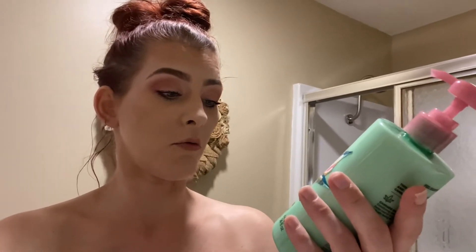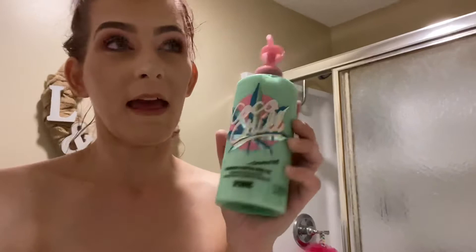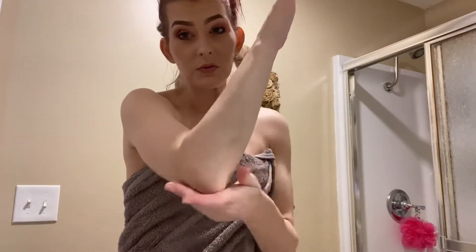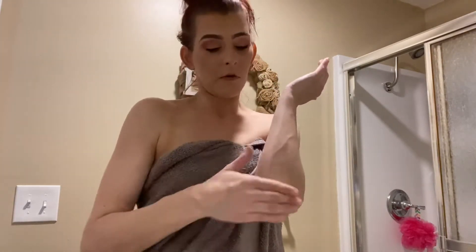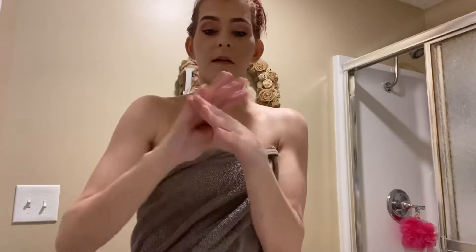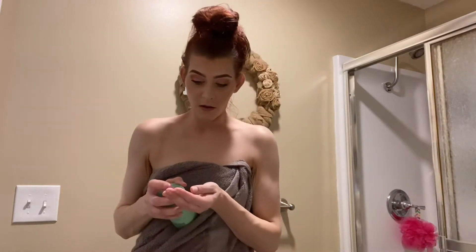I'm going to use this Victoria's Secret Pink Cocoa Chill cannabis sativa plus coconut seed oil calming body lotion — Carissa bought me this and I've been wanting to try it. I have the calming mist and the sleep mask but haven't tried the lotion yet, so I'm really curious. I'm just putting a little bit on the elbows and then on the tops of my hands.